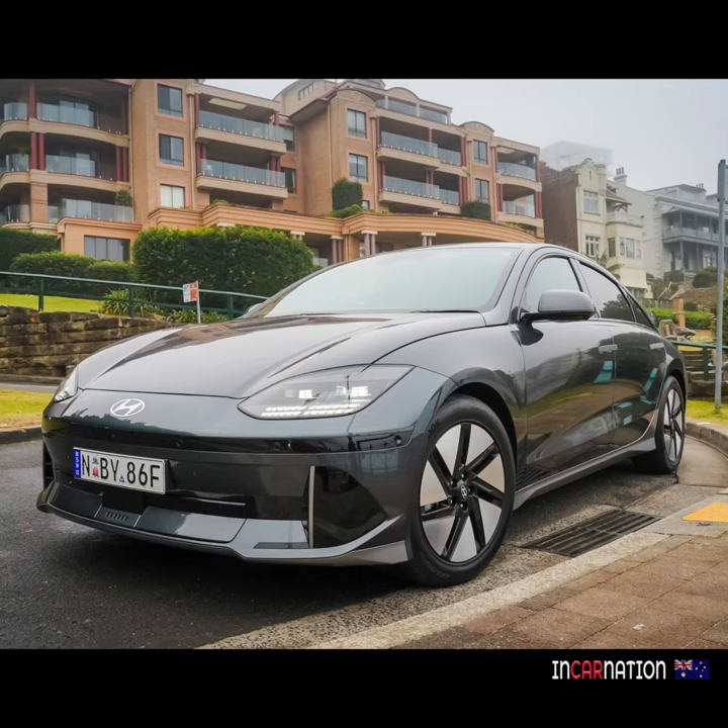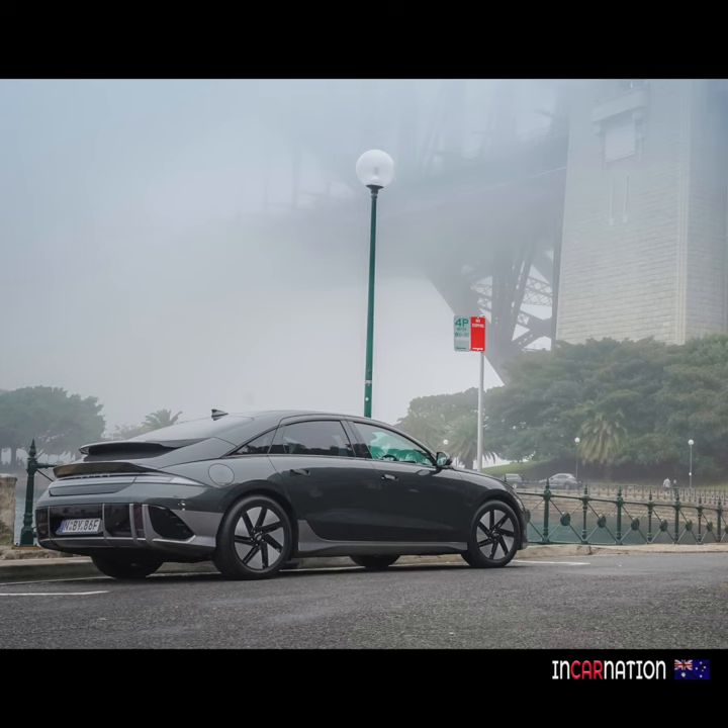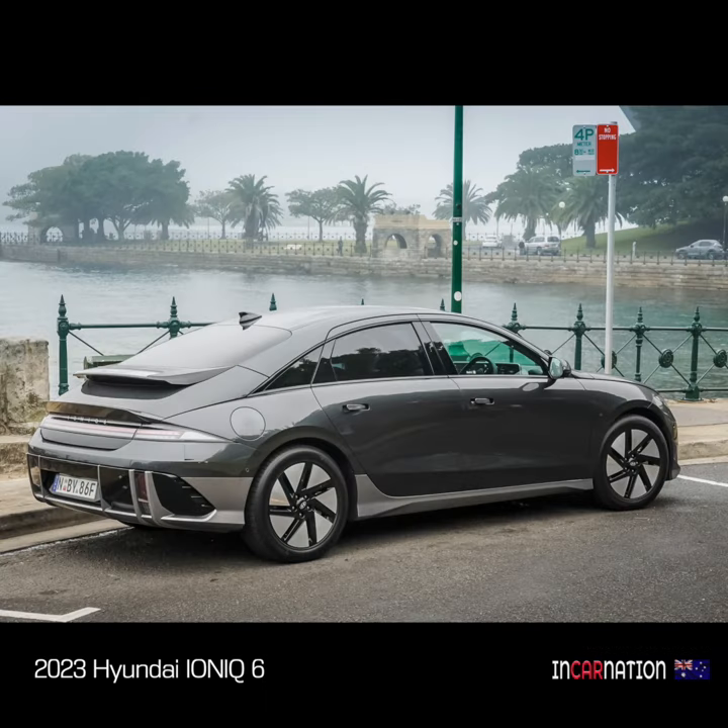Now guys, if you don't mind, I'm going to help you out a little — just my two bobs worth. I realise it's a statement car, but it's a classy car, so you don't need any gimmicks.